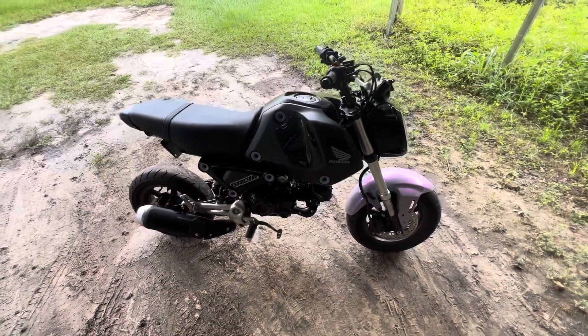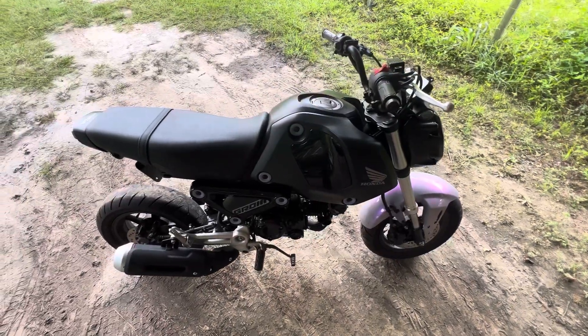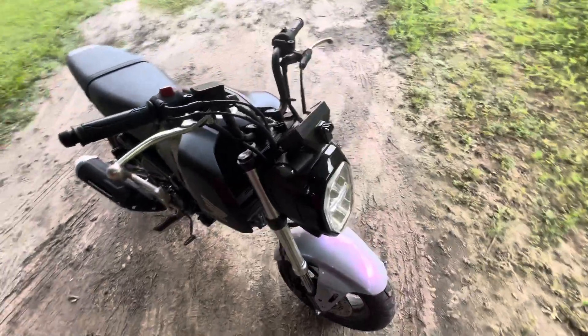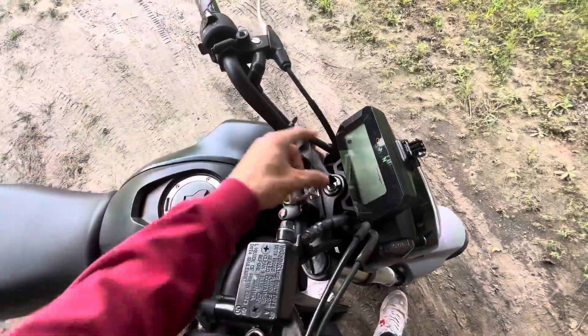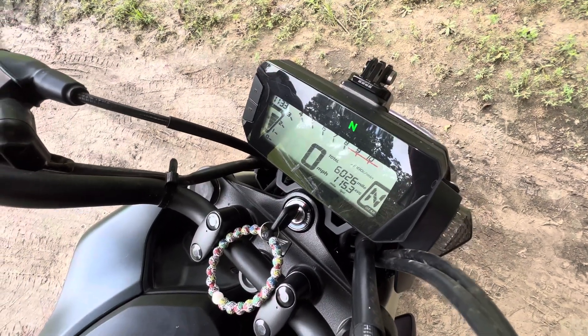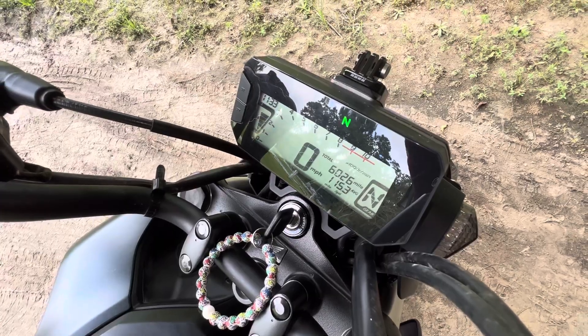Hey guys, I'm back with another video. This is going to be an update on my 2022 Honda Grom. I bought it brand new back in January of this year with zero miles on it. Right now I have 6,026 miles on it, averaging 115.3 miles per gallon.